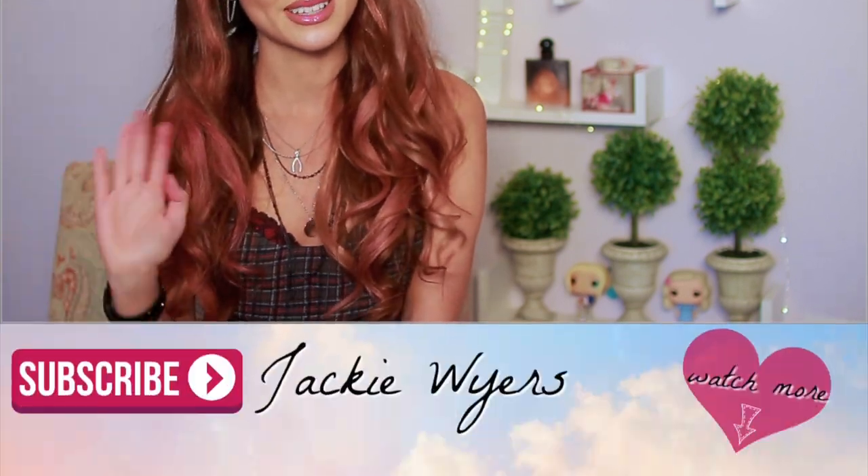I hope you guys enjoyed this Tony Topaz inspired look! If you did, make sure you hit that thumbs up button and subscribe for more beauty tutorials. Don't forget to hit the bell notification button, and if I've missed any Riverdale characters you want to see, let me know in the comments. I haven't done Betty yet, so let me know if you want to see that — and I'll see you in my next one!